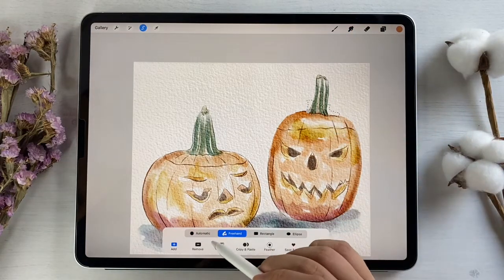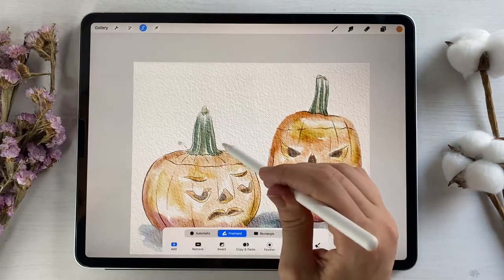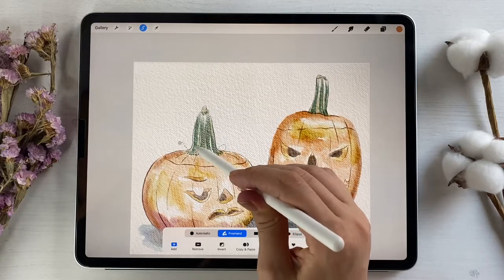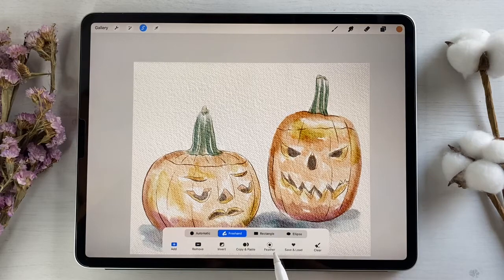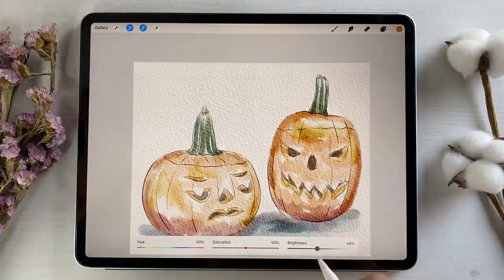I'm going to go here, press Add, here, press Add. I want Feather — Add. Then Hue, Saturation, Brightness: lower saturation, increase saturation and lower brightness.